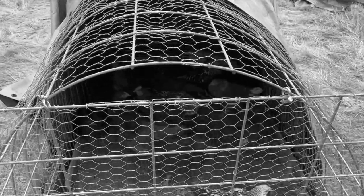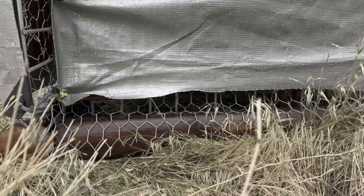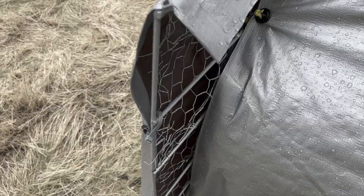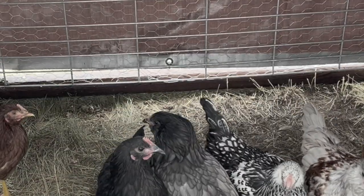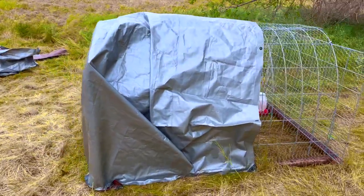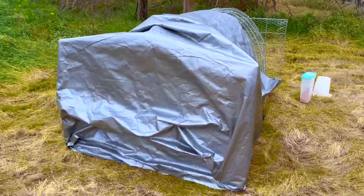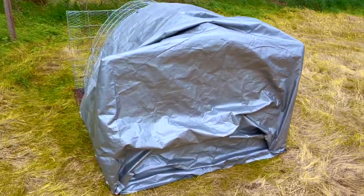I had problems with the coop on the first night — it was extremely windy and slightly rainy. In the morning I noticed there was a draft. The combination of a draft and chickens getting wet could spell disaster for their health, and I didn't want to take that risk. I added a second layer of tarp. It doesn't look great, but this time the tarp is stapled to the wood at the bottom without holes in the sides, which should stop the draft altogether.